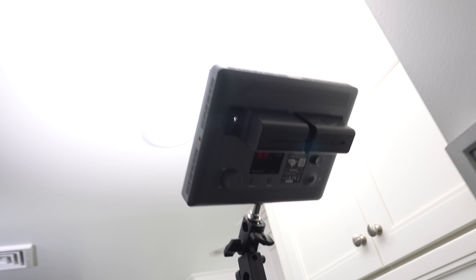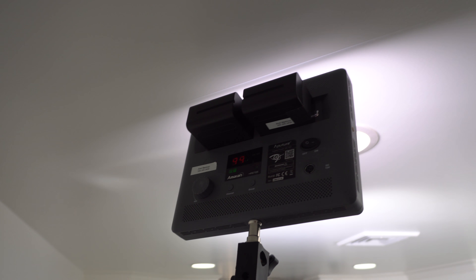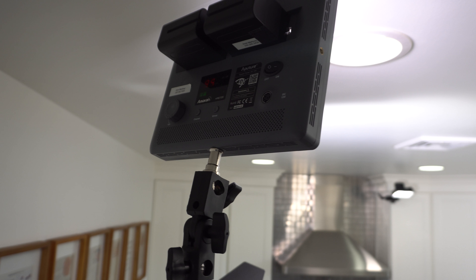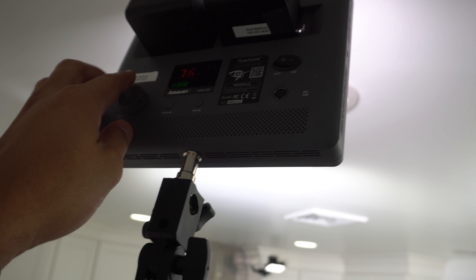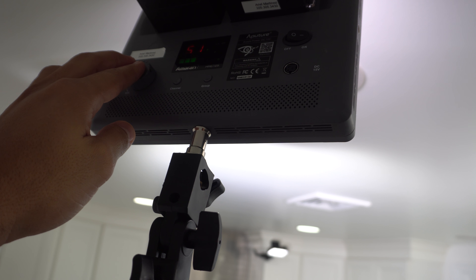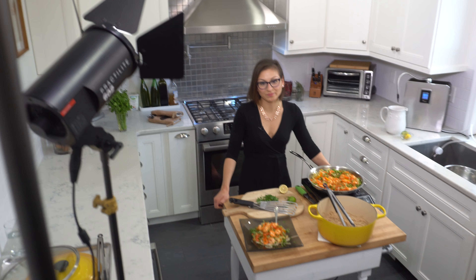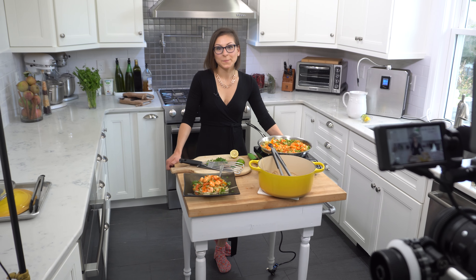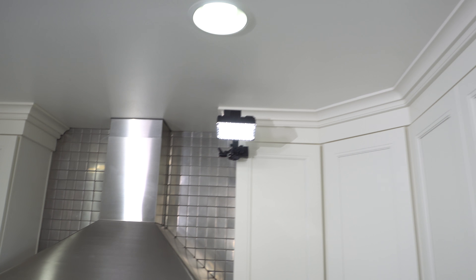I'm also bouncing my other Amaran LED light off the roof, spreading even lighting around. I do have this Amaran pointing right at her, but at a very subtle level — it was set to 50 during the shoot. It's a spotted angle pointing directly at her, just to give her a small touch to pop her from the rest of the set.